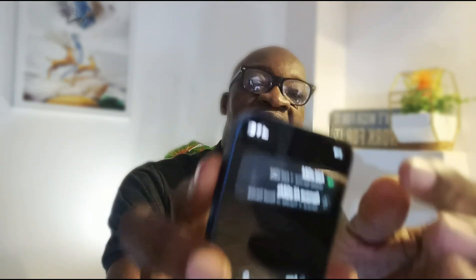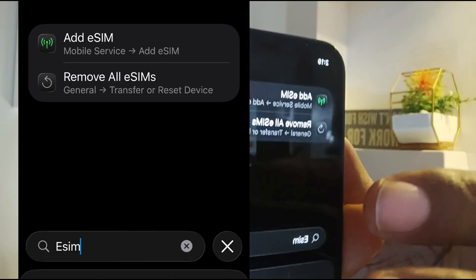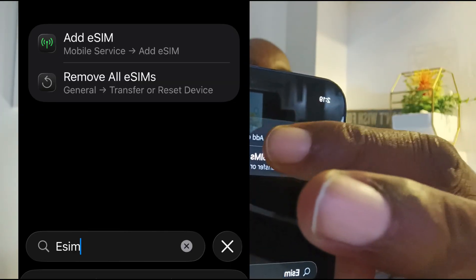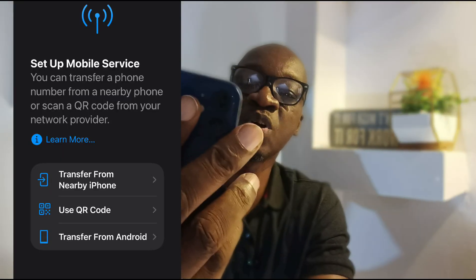How do you set up eSIM on your phone to use whatever QR code your mobile network operator is providing? For example, on an iPhone, type eSIM in the search bar at the bottom and it will bring up results. Tap on Add eSIM at the top. You'll see Set up mobile service.